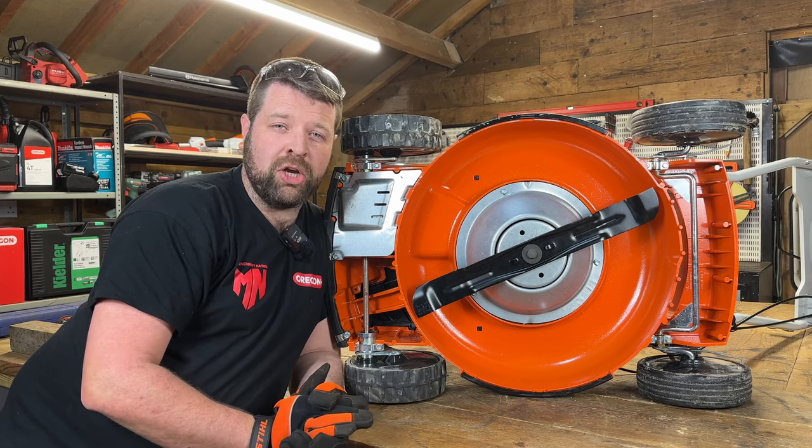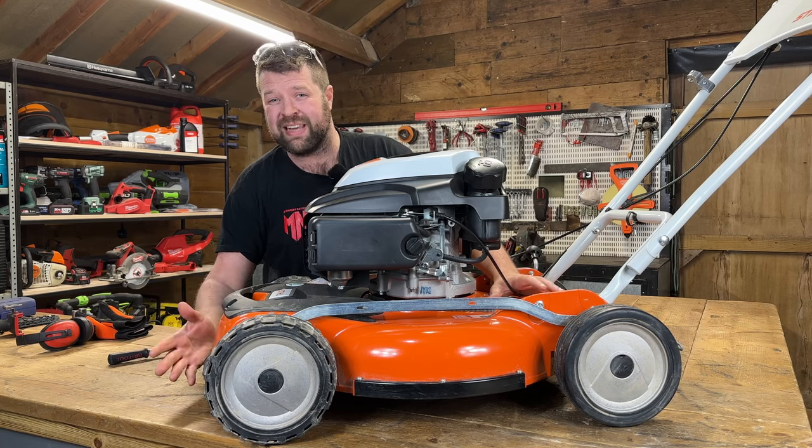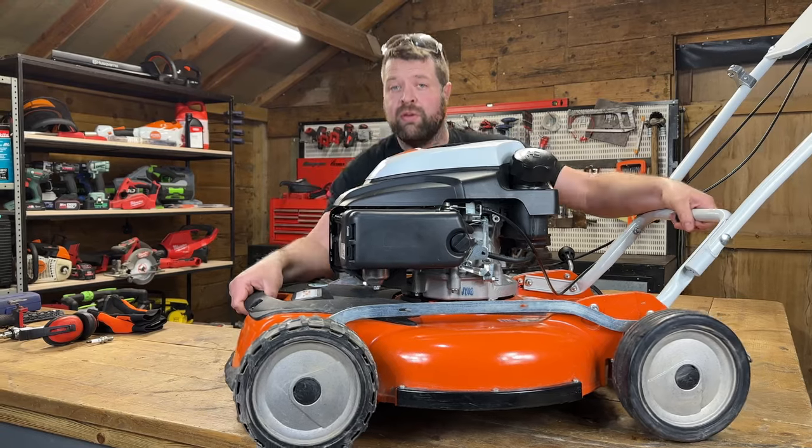In this video, in under two minutes, I'm going to show you how to quickly and easily sharpen your lawnmower blade. First of all, you want to make the machine safe by removing the spark plug. There's your spark plug removed. Tip your mower over so the air filter is on the top.